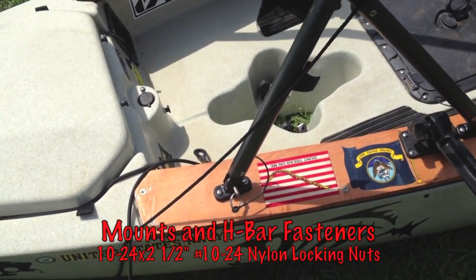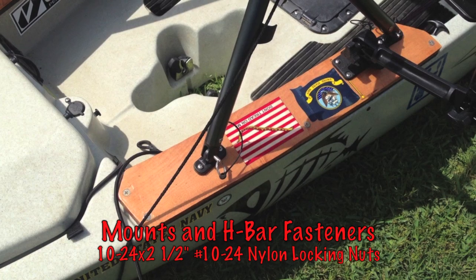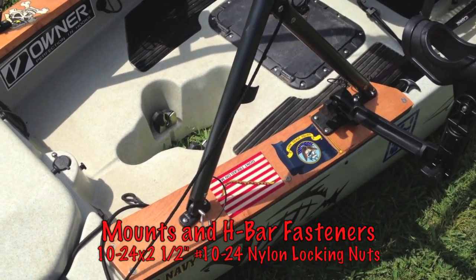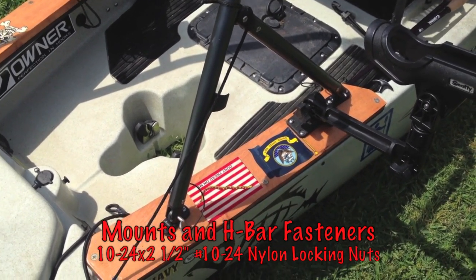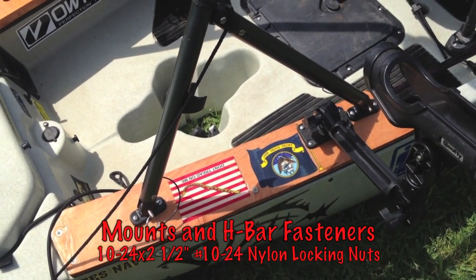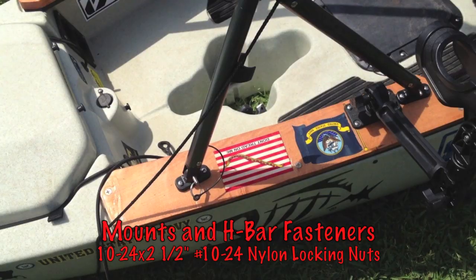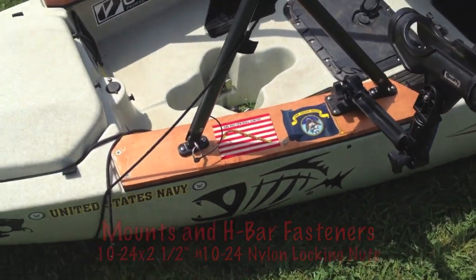I use all stainless steel hardware. You want to make sure you don't use any type of anodized aluminum. With aluminum and wood, they corrode together and make a powdery white substance — that's what the rust looks like for aluminum. With salt water and everything, it's going to react that way. So keeping everything stainless steel is the way you want to go.